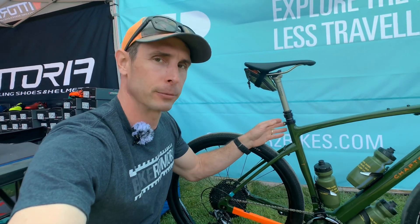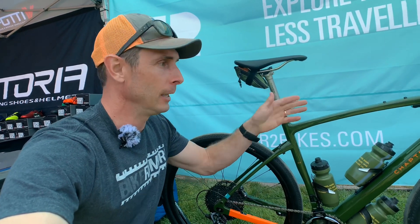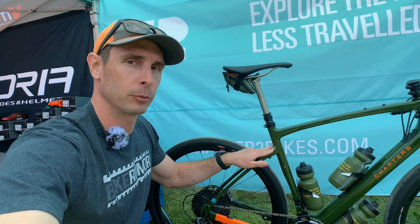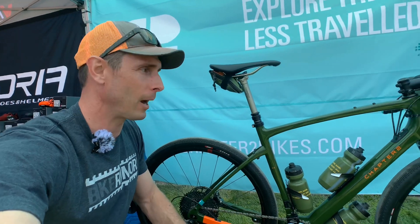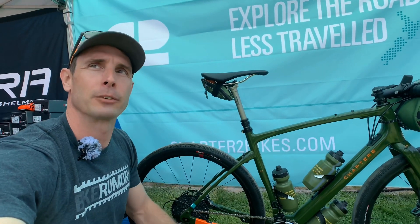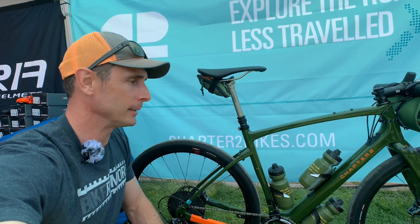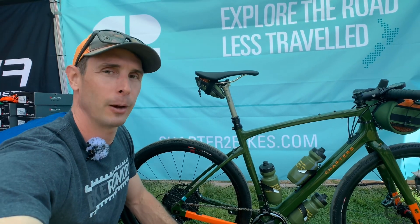It will ship as a frameset with a seat post — not the Thompson dropper post, it'll ship with a carbon post — and they're stemming their fork. Frame weight is about 950 grams for a medium, and fork weight is roughly 425 grams. The frameset starts at about $2,600 USD, and then they've got build options from there. So that is the new Chapter 2 AO.